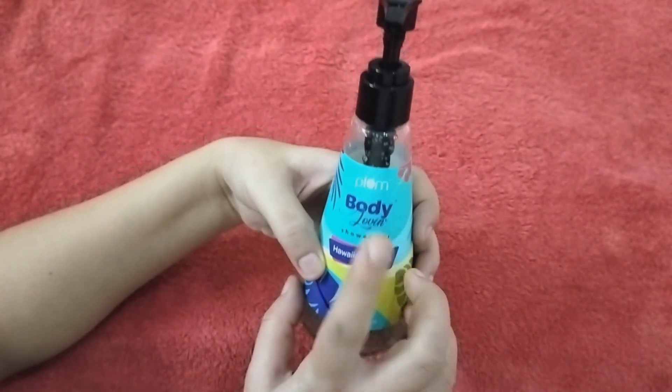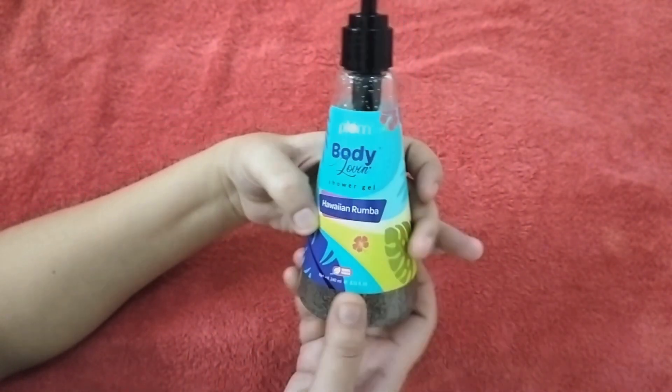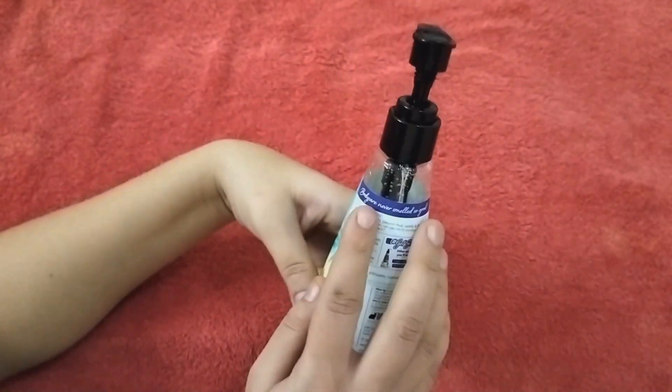Friends, this variant is Plum Body Wash Shower Gel, Hawaii and Roomba. All the details are on the back side.